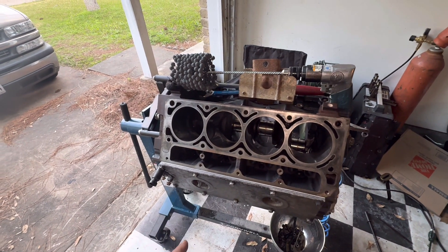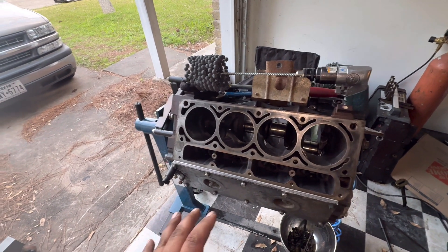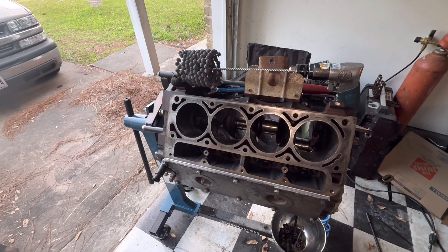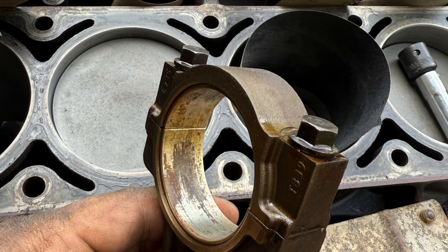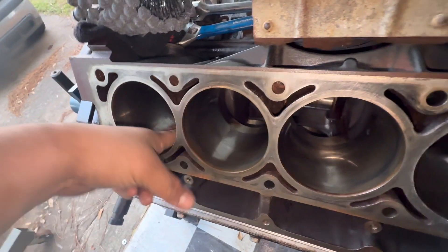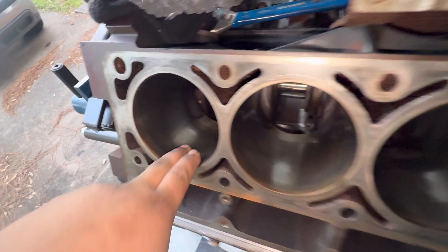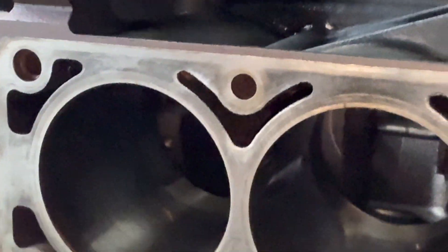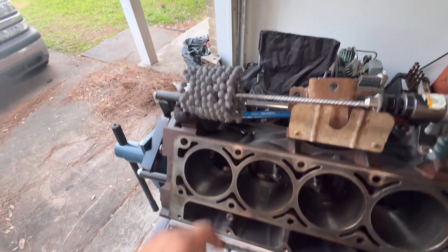The cylinder walls look really good. This motor is in really good shape — it probably could have run as it sat. I went ahead and tore it down, checked the journals, checked the cylinder walls. They're nice and smooth. Sometimes if a motor sits you'll have pitting and rusting; this one does have some cooling stains but it's seriously nothing crazy.